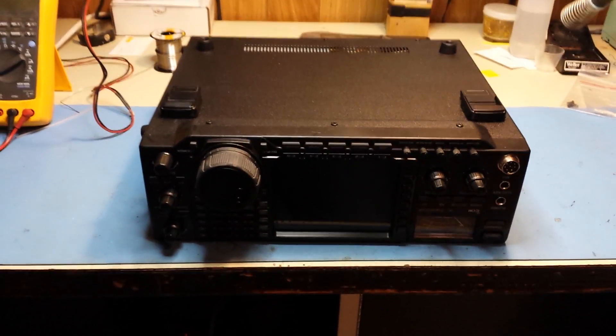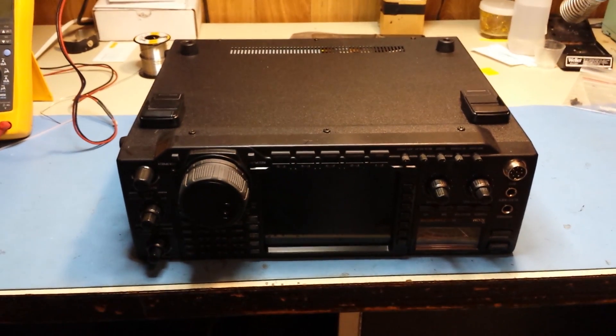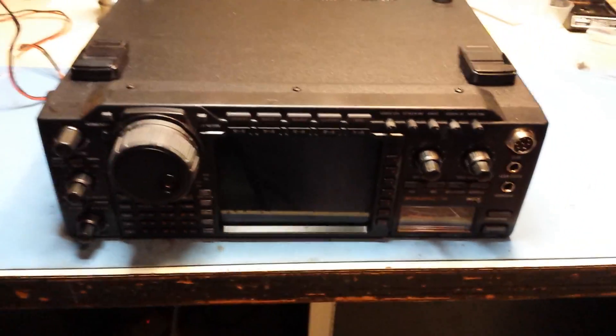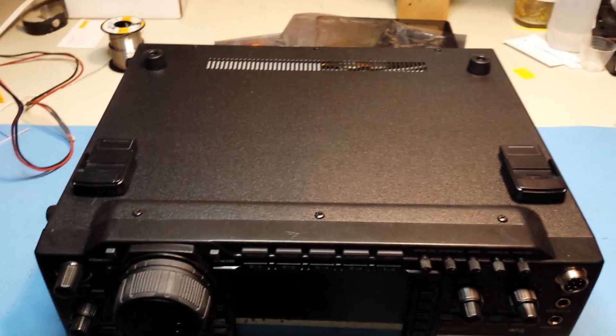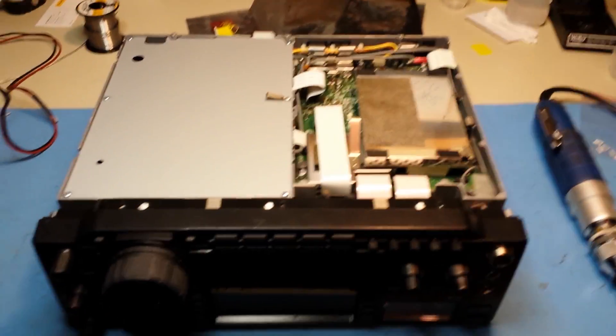By popular demand, we're going to show you how to tap the filter on the ICOM 756 Pro 3. As you can see, I've got it flipped upside down and we're going to remove the bottom case. I'll go ahead and pause the video and do that.